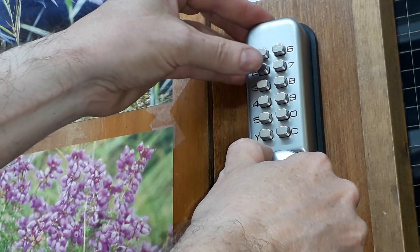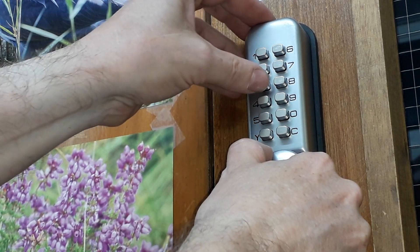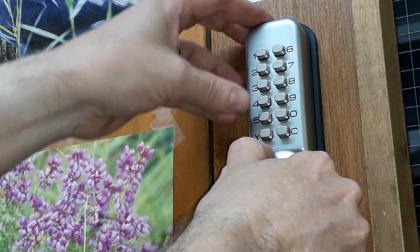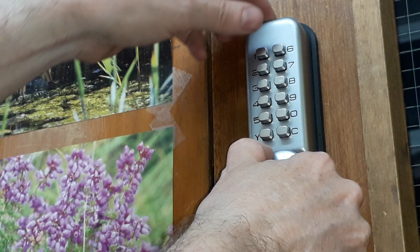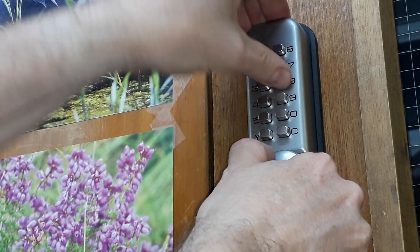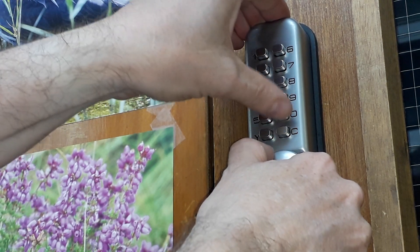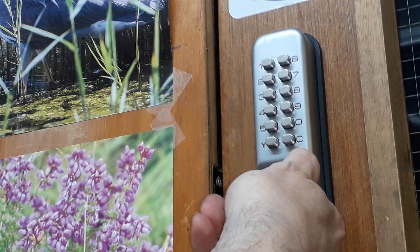The C button is the cancel button, so we go round again. One's no good, two's pushed up, three went that time, four, five — no, no — six, seven yes, eight's gone. Okay.